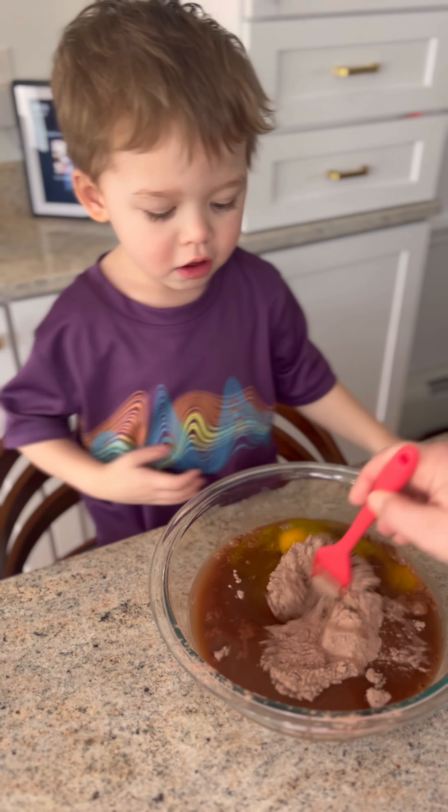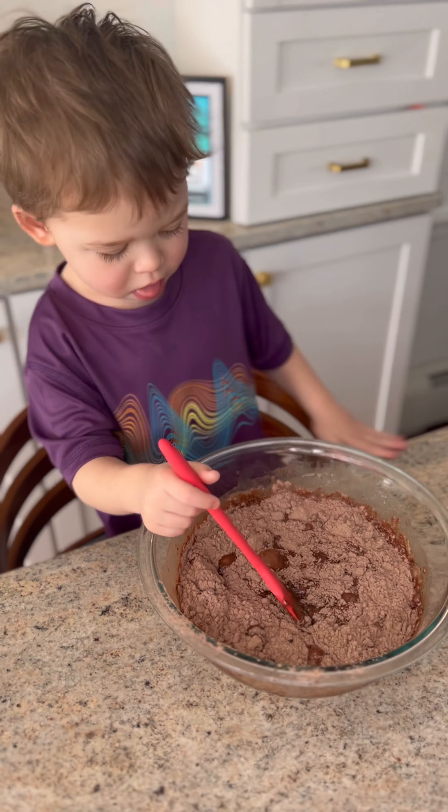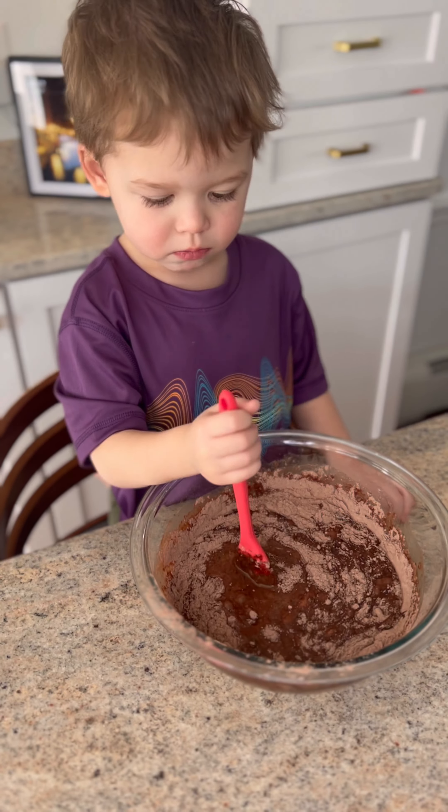Now you stir it up. Okay, stir the rest.